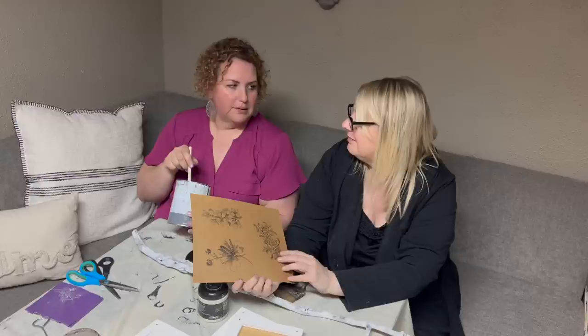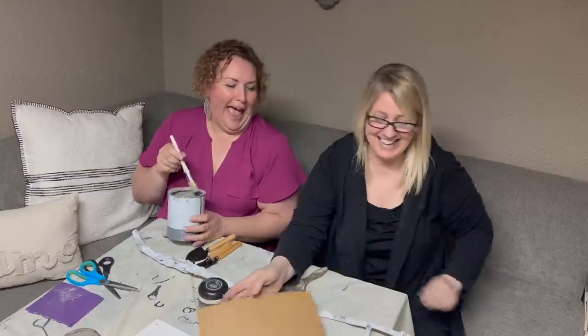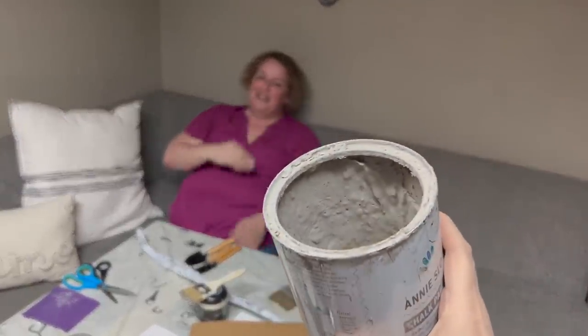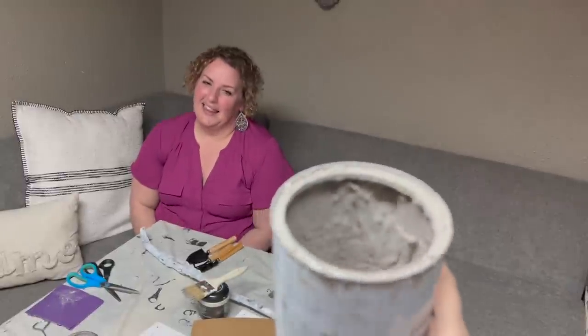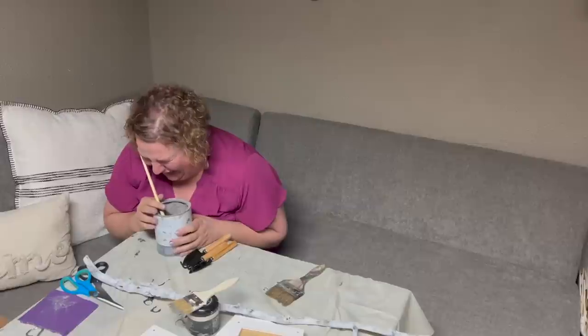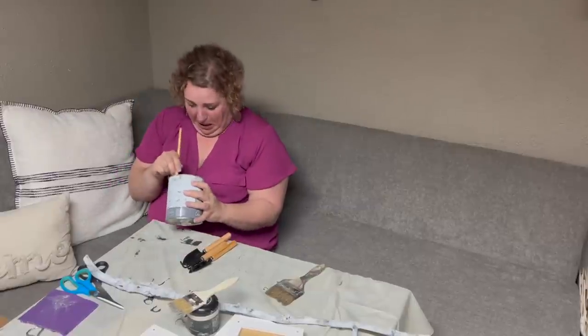There's no paint in the can! Jenny just told me she doesn't think there's paint in there, but there is — it's just really thick because it's been sitting around. I'm going to add a little water and stir it. Jenny can't get over it — it's like turning into clay.